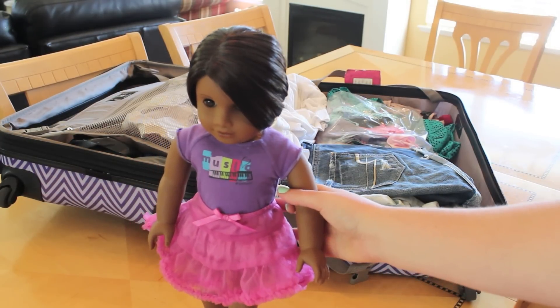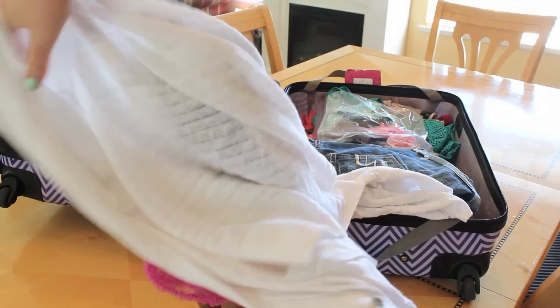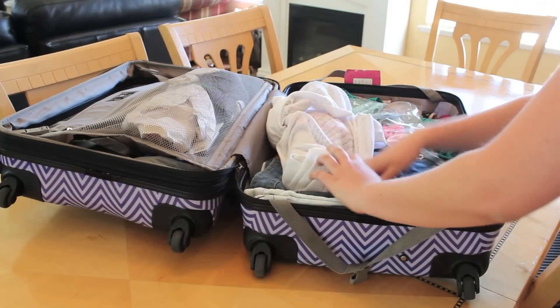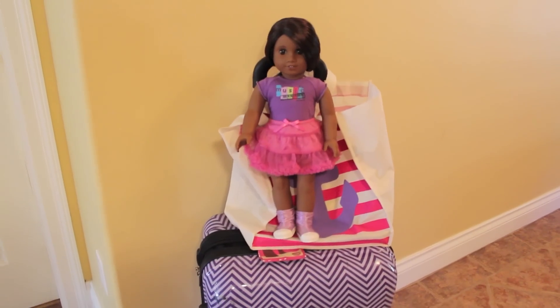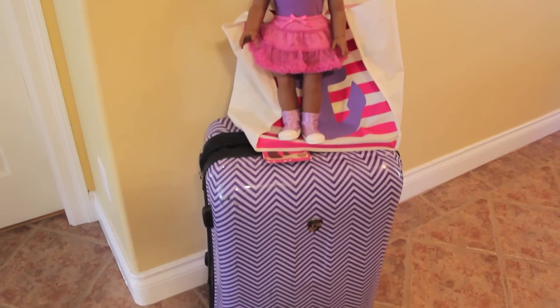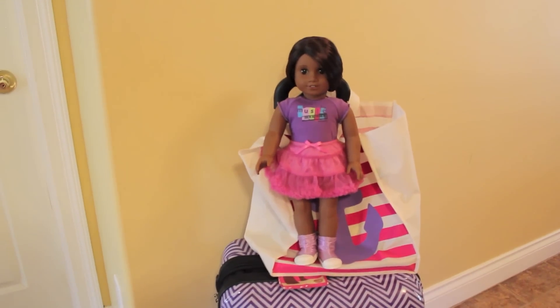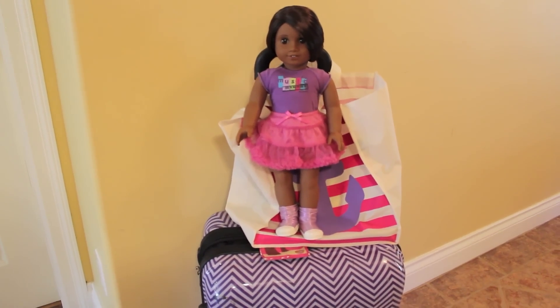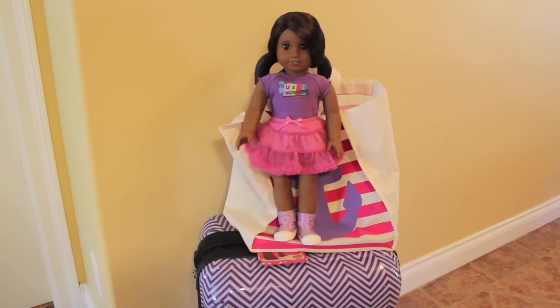Lastly, if you're going to put your doll in your checked luggage, I recommend getting a towel or sweater and gently wrapping your doll up in it to protect the vinyl so nothing scratches it, and then placing her in your luggage so she is nice and safe. Or you can just put her in your carry-on and she won't look as creepy! All that's left is to zip up your luggage, put your doll in your carry-on or wherever you choose, and you're ready to go. Happy travels everyone — be sure to comment some tips and tricks you have for traveling with your dolls below. Thanks for watching, have a wonderful day!